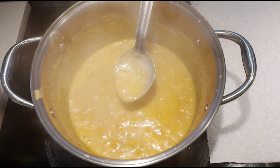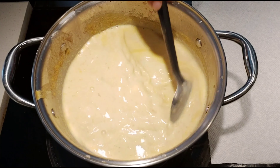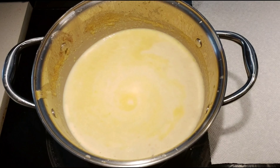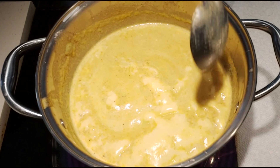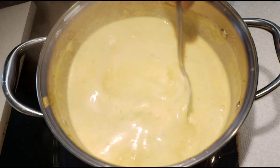Once it's nice and thick, add milk to it. At this stage you can also add some food coloring or saffron. Once the amount of milk reduces to three-fourths of its original quantity, you can add the rice to it.